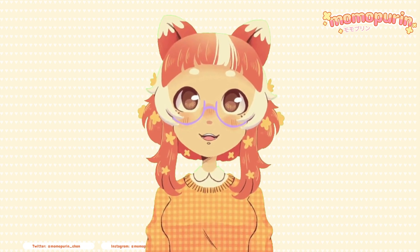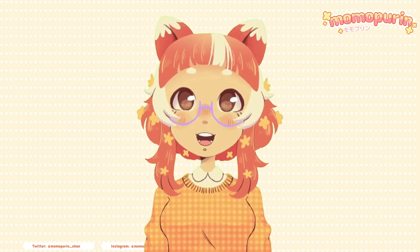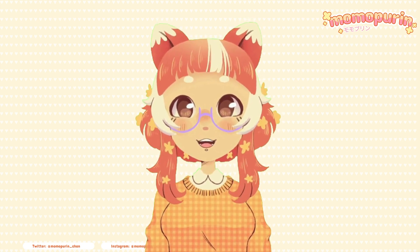Hi everyone, it's Mama Pudding. In today's video we're going to take a trip down memory lane and redesign some characters from the Strawberry Shortcake franchise.